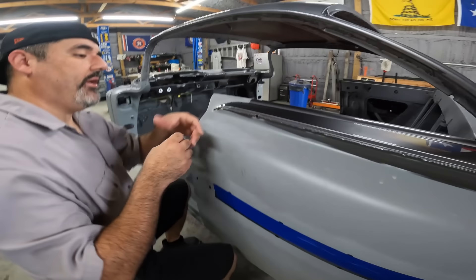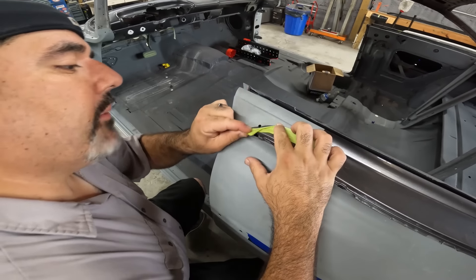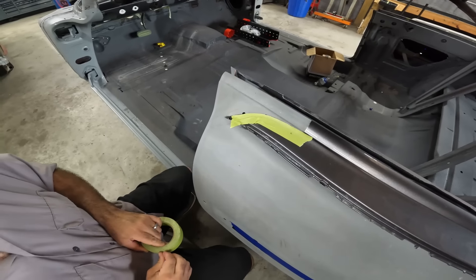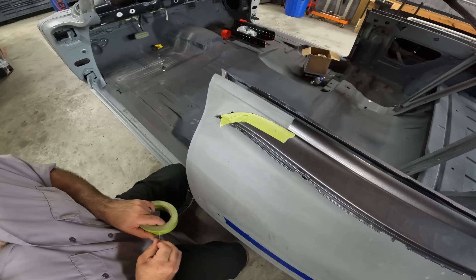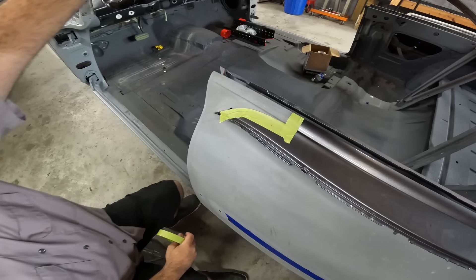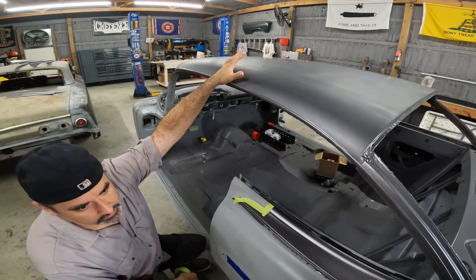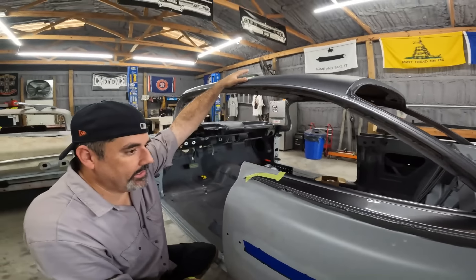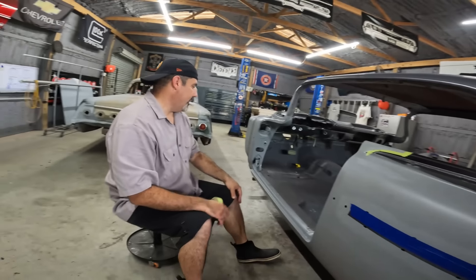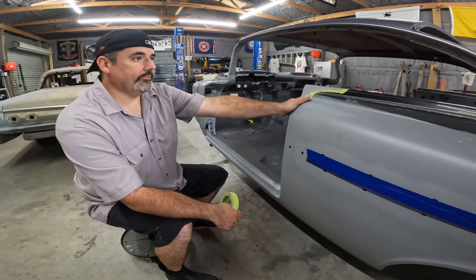Right here we definitely don't want to get any sanding on the parts that are already painted. Just a little protection, that's all. The roof has been painted and cleared and it's in 600 in preparation for another round of clear. We don't need to tape any of that because all we're doing today is sanding. We're going to sand the jams — the jams have been bare metal and epoxy.